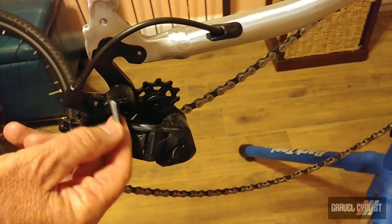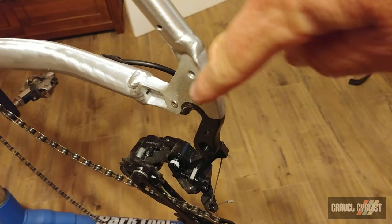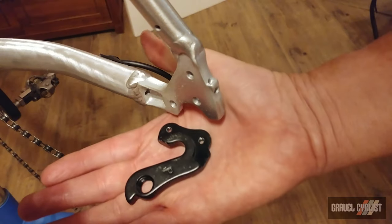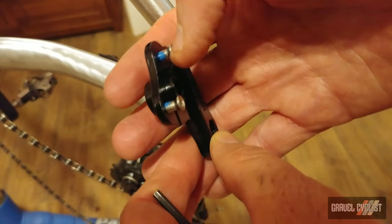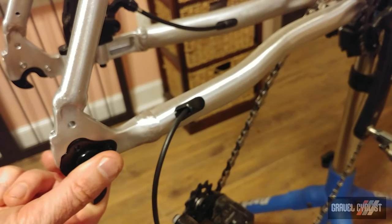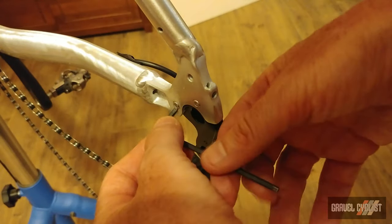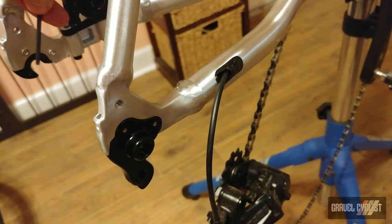Next step: remove the rear derailleur. If you have a T-handle Allen key, it makes this job a little bit easier. Then we need to loosen off these two screws, which will release the drive side dropout. Dropout removed — let's swap for the thru-axle variant. Here's the replacement that includes a couple of bolts and thread locker ready to go — blue Loctite. The new dropout slots straight into the appropriate place on the frame, then use the supplied bolts to tighten down. They're very small bolts, so don't want to round them out. Now we need to substitute the dropout on the other side as well.